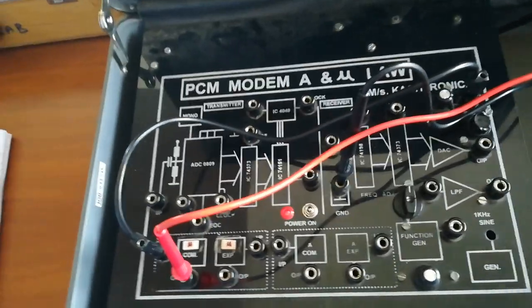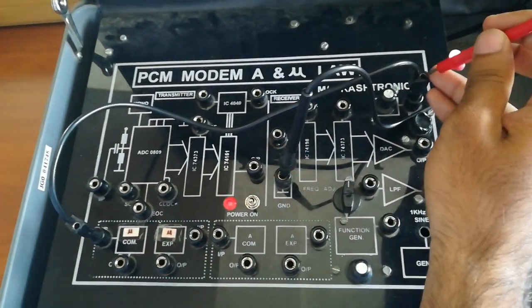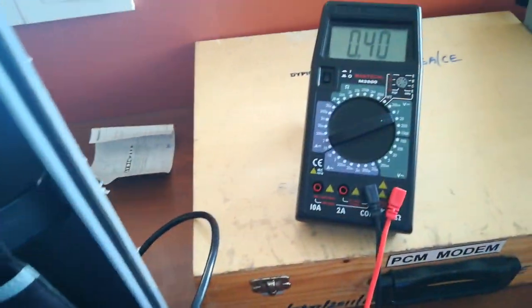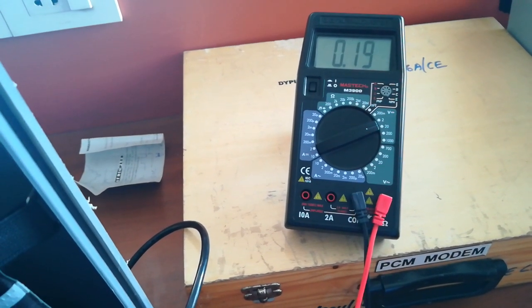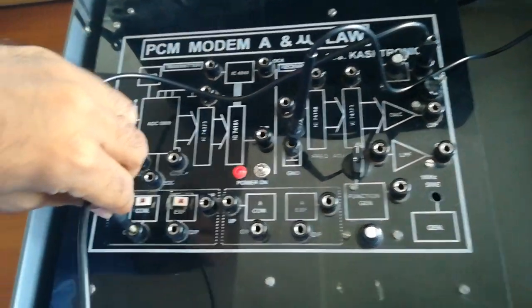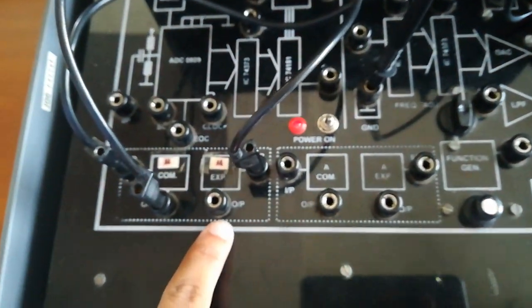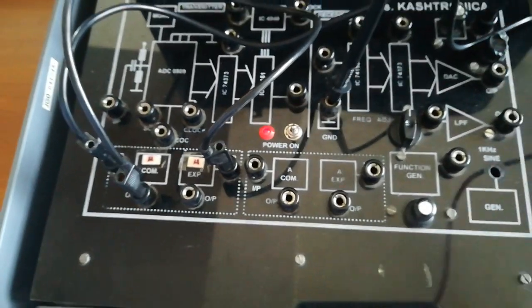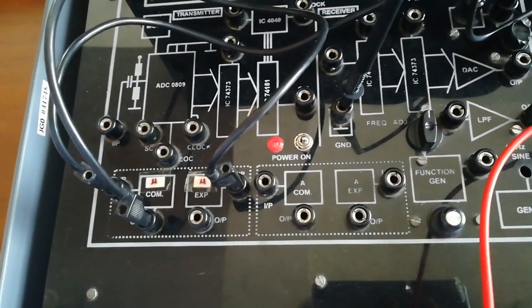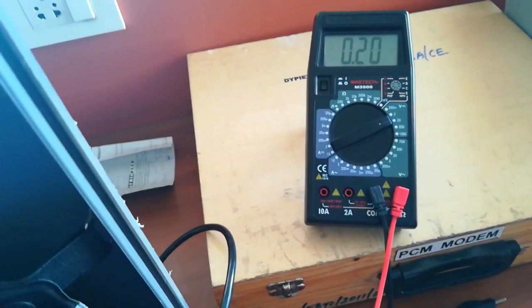This is the setup for compression. Now we will expand the same signal. For that, we will set the input back to 0.2 volt and take the output of compression and put it to the input of the expansion in the mu-law block. Now we will check the output from this terminal. It should be around 0.2 volt, because we first amplified 0.2 to 1.3 and then it should come back to 0.2. As you can see, the voltmeter shows 0.2 volt, which is very accurate.